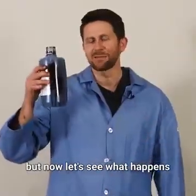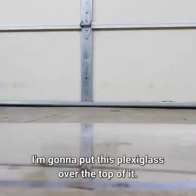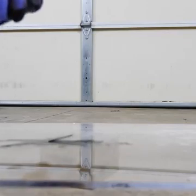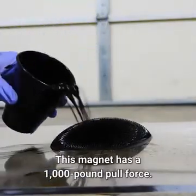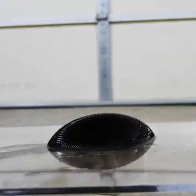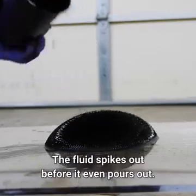Now let's see what happens when I pour a liter of ferrofluid on my giant monster neodymium magnet. I got my monster magnet right here. I'm going to put this plexiglass over the top of it. Now let's pour on the ferrofluid. This magnet has a thousand pound pull force — it's extremely strong. The fluid spikes up before it even pours out. This is a liquid that's not viscous at all — it's almost like water.